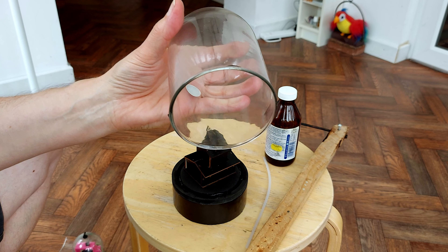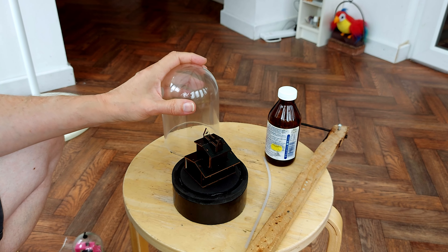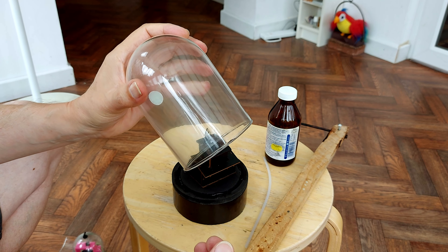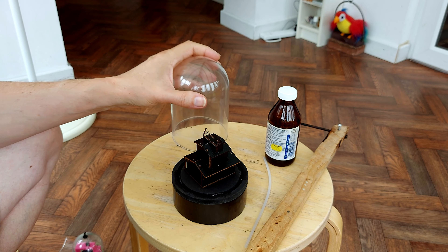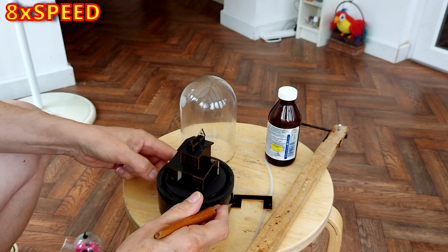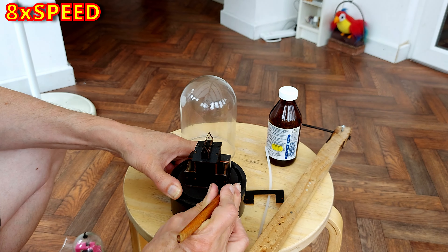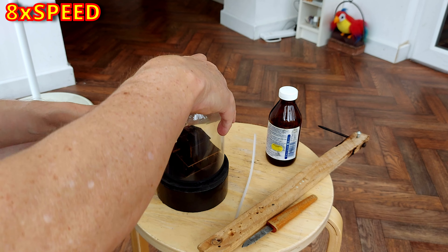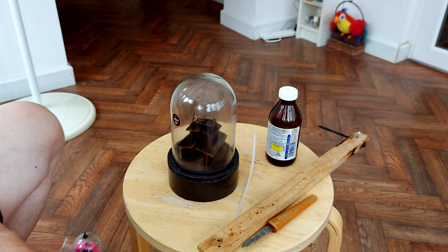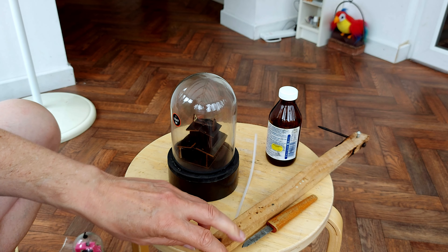All right, that was a bit more successful, wasn't it? So that's the plan: heat it up, but be careful, because if you heat it unevenly the glass will shatter. So there we go - hot air seemed to be the best option in the end. I was worried about the hot air cracking the glass, but that worked. Worked better than trying to tap it off.